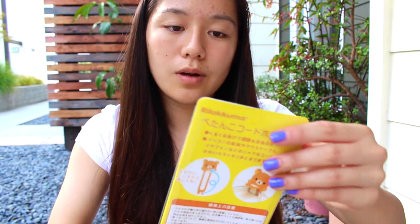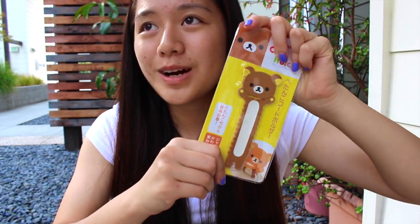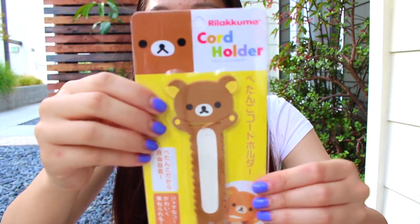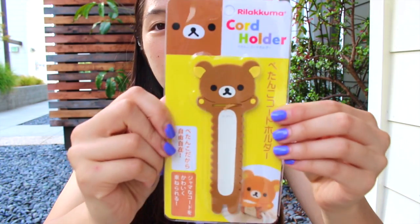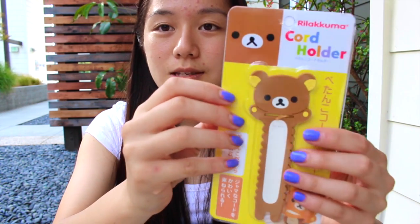I think this is really really good quality and I'm really excited to use these. I also got this Rilakkuma cord holder — you know how earphones always get tangled up, including mine. I would use this Rilakkuma wire holder because I think it would be useful to put in my backpack.